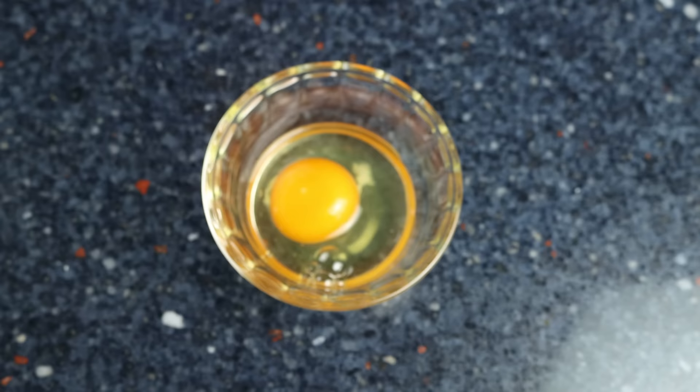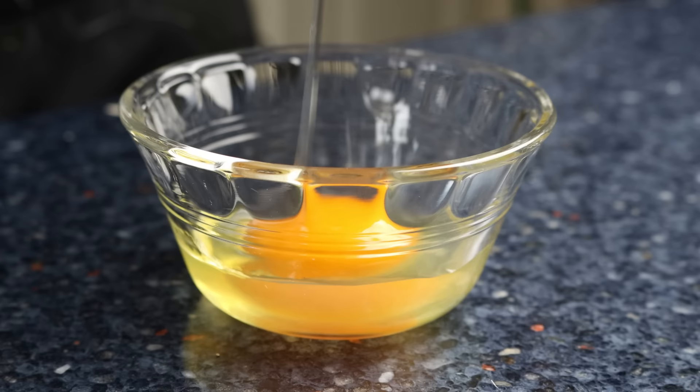I'll crack each egg into an individual bowl. I always like to do this before adding eggs into the pan, as it ensures no egg shells go in and that the egg yolks are not broken.